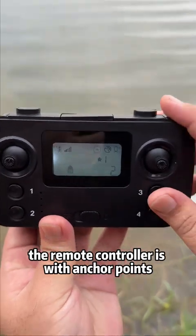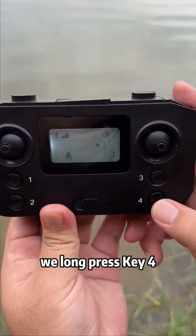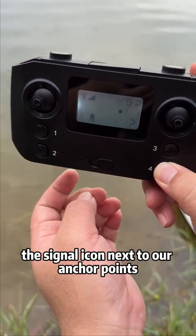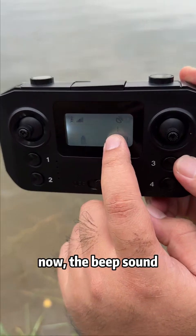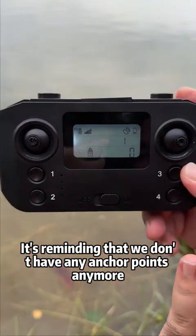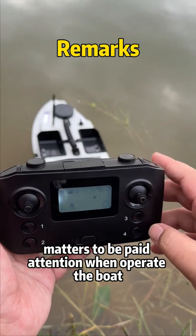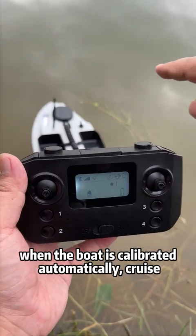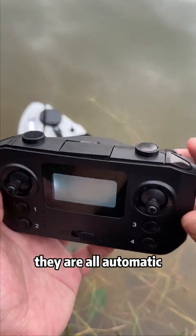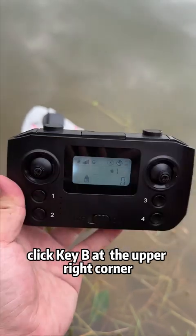When you want to remove all anchor points, long press key 4 to get rid of all saved anchor points. The star icons next to the anchor points will all disappear. A beep sound confirms there are no anchor points anymore. Note: all anchor points should be repositioned as needed. When the boat is in automatic calibration, cruise, or traveling to anchors, all operations are automatic. To cancel all automatic operations, click button B at the upper right corner.